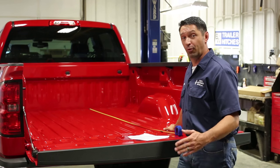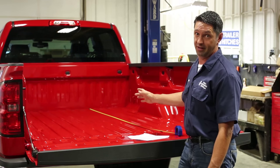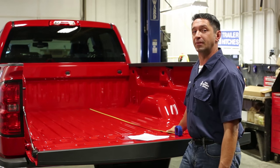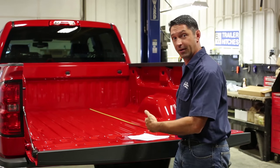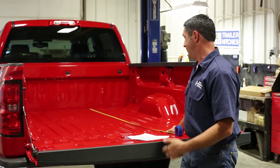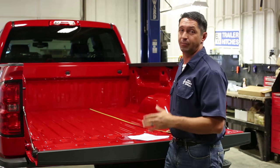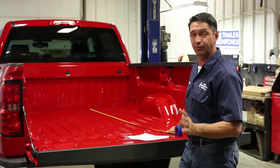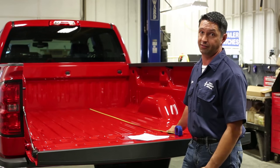One of the most important steps to installing a B&W turnover ball is the hole placement in the bed — you do not want to get this one wrong. One of the most common calls B&W receives from installers is how to determine the difference between a long bed and a short bed truck. B&W considers anything that's eight foot to be long bed, and anything less than eight foot to be short bed. This includes the five and a half foot bed and the six and a half foot bed that you'll see with most trucks.